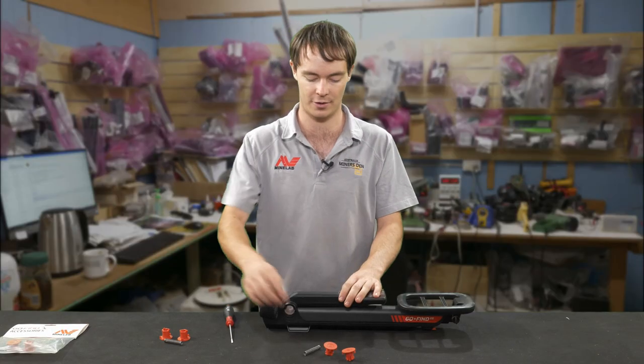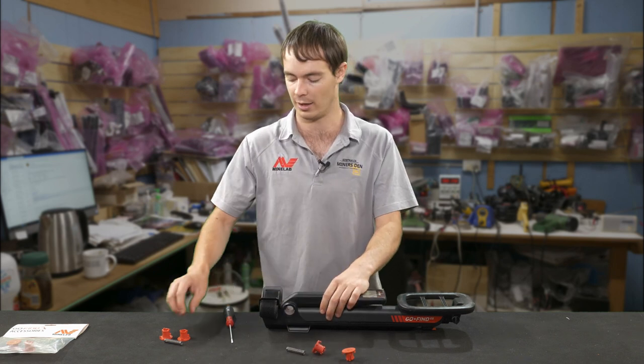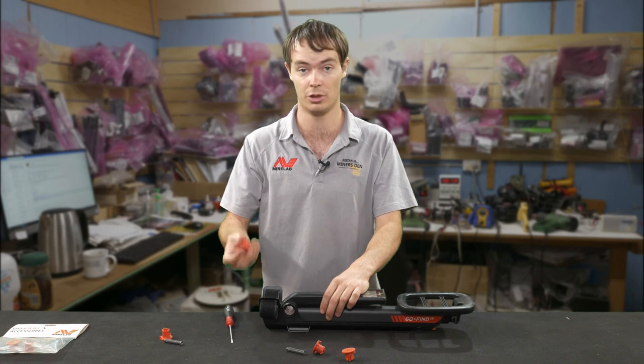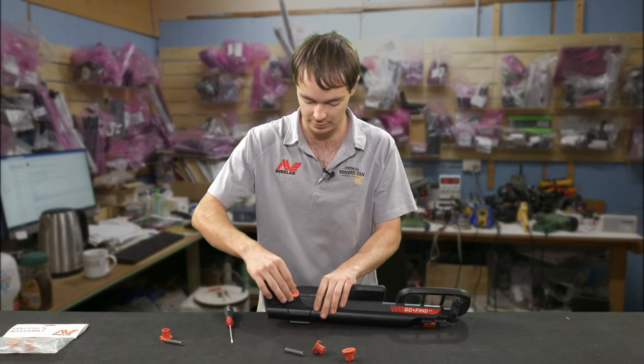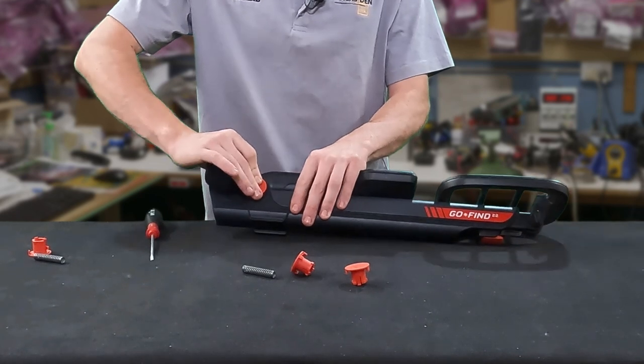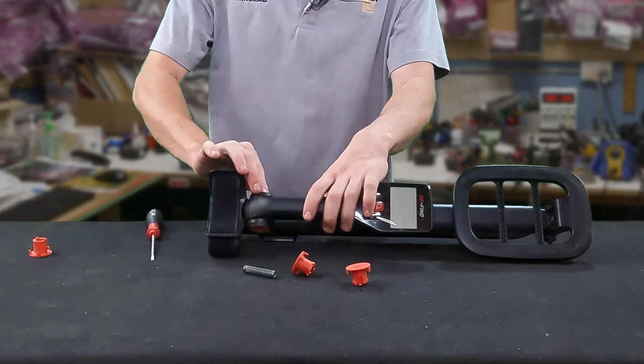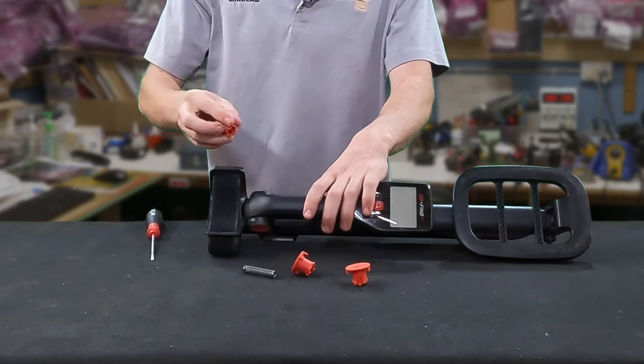Over time this will wear out — the spring may wear out or the plastic on the locking pin may wear out as well. So to put the new one in, we'll just push it in. It's basically very easy to do. It pushes in there, then put the spring in next — don't forget the spring — and then slide it in.